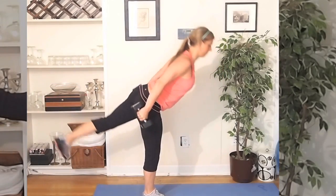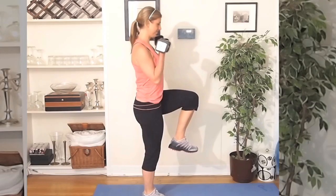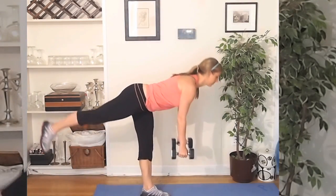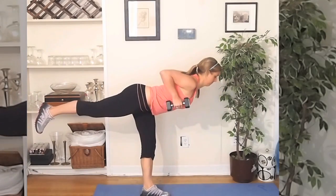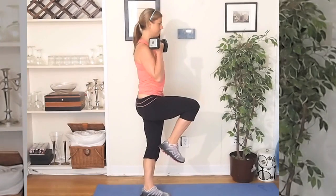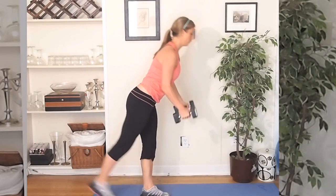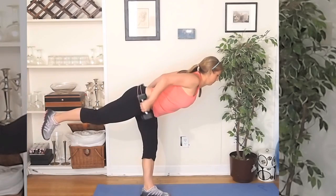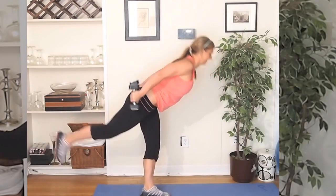Really feel that stretch in the hamstring as you come on up. Keep that core tight and give me a bicep curl. After one minute on one leg, switch to the opposite leg and repeat for another minute. Really make sure you feel that stretch in the hamstring and squeeze your glute as you come back to the top, and really squeeze out through those triceps.